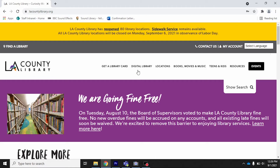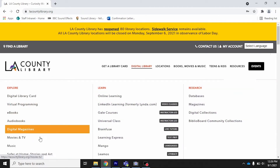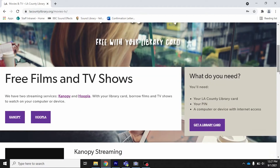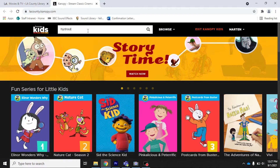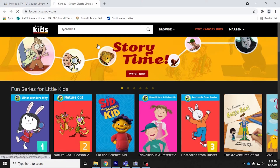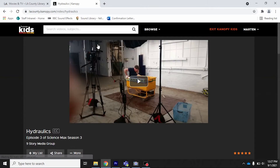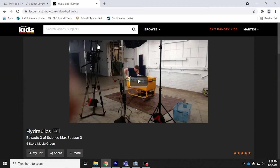I want you to know that there's a cool video on Canopy that I'm going to show you how to get to. If you're interested in learning more about how water is used for different things, including creating electricity or performing various tasks, this video on Canopy that you can access with your library card is pretty cool.